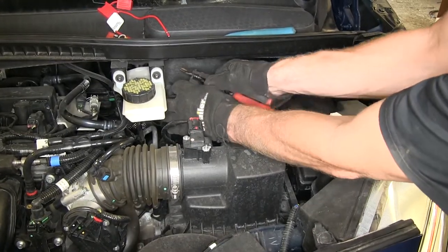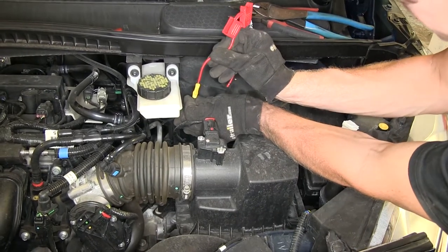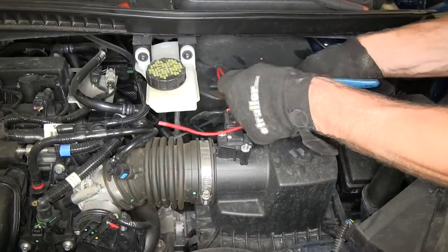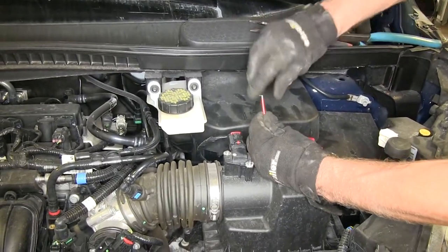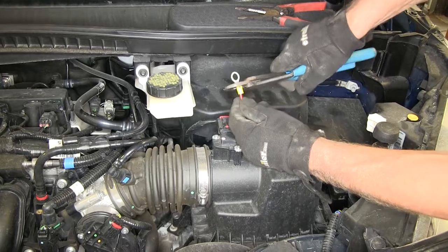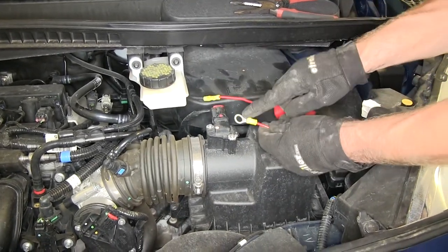Here's our wire — it's literally at the goal line. We're going to strip our wire back and add a butt connector to it. Then we'll add a fuse holder to it. The other end will get the ring terminal. We'll take a moment to tape up our connections to help protect them. Then we'll add this to our battery.